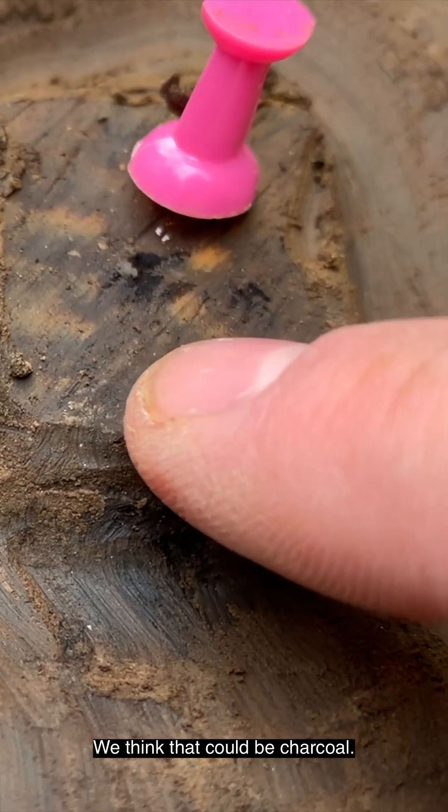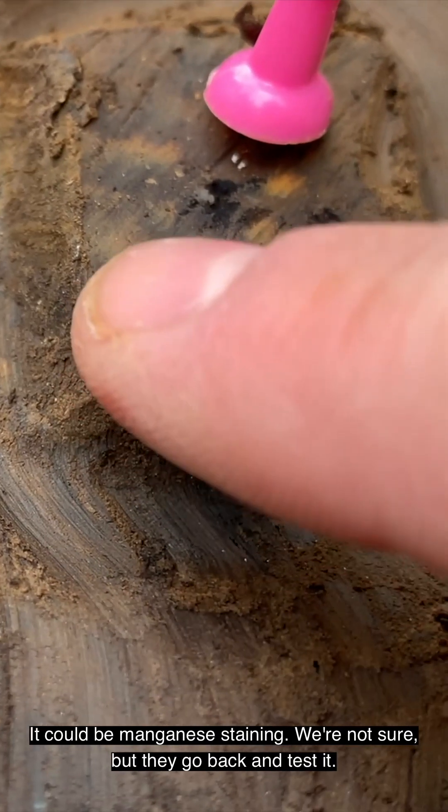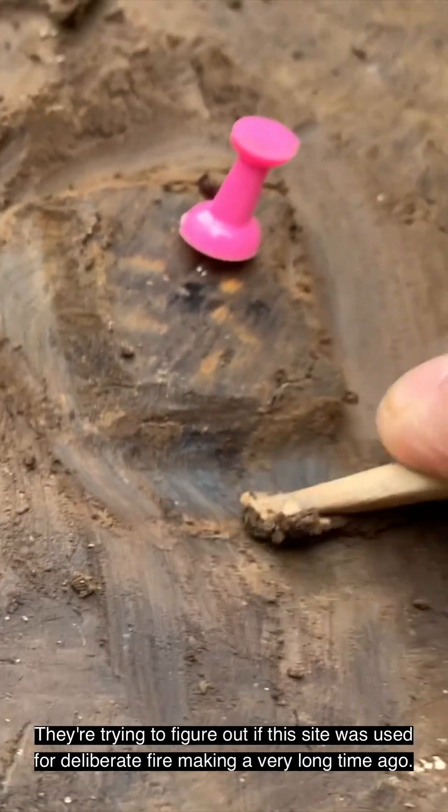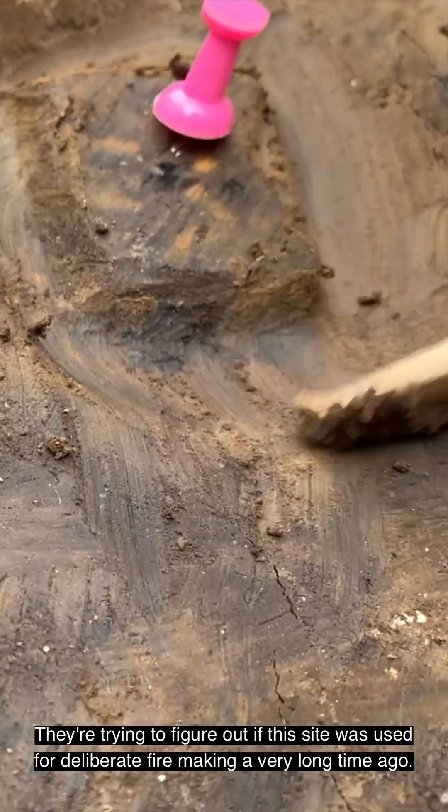I think that could be charcoal. It could be manganese staining. We're not sure, but they go back and test it. They're trying to figure out if the site was used for deliberate fire making a very long time ago.